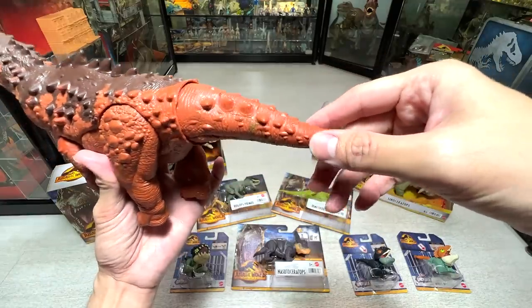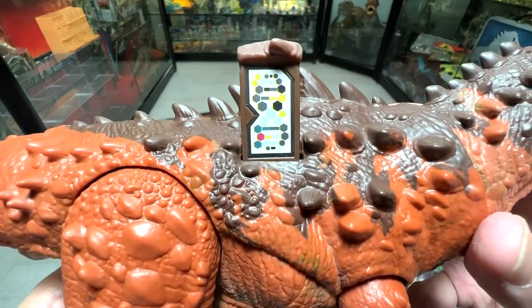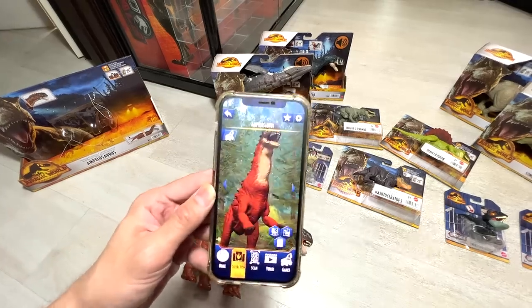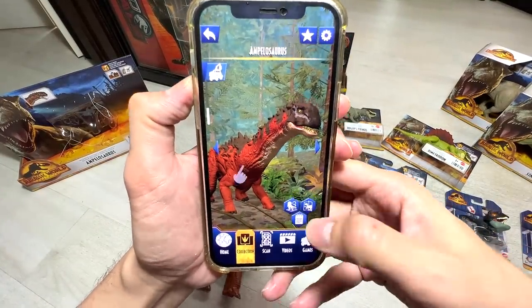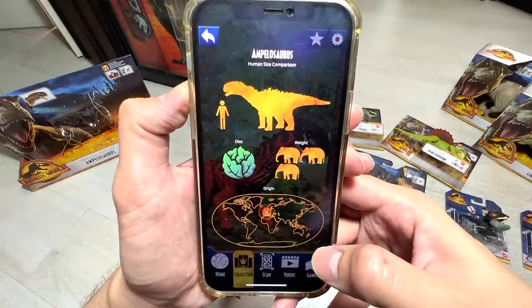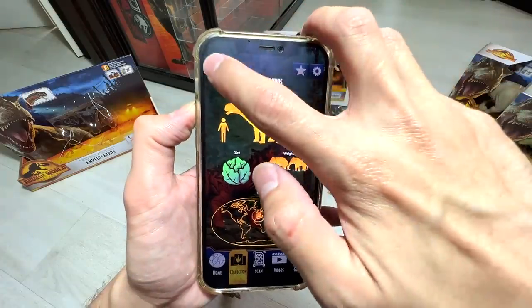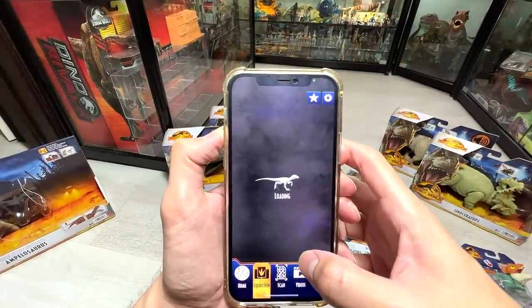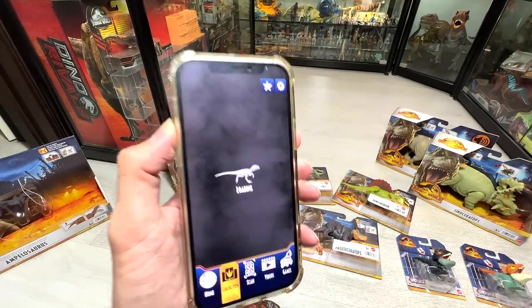Let's scan this in our Jurassic World Facts app. You guys can actually pause the video and scan this in your Facts app first. Let's scan the Ampelosaurus — wow, that was fast! So there you go, this is basically the Ampelosaurus. Let me turn up the volume — it looks very cool. Let's check out some facts: the weight of three dinosaurs, it is a herbivore, and it's discovered in France. Going back — this is the AR feature. Let's try this together. It's really huge — you can't even see the face, it's just way too close. But you can reduce the size by pushing this down. Beautiful Ampelosaurus.